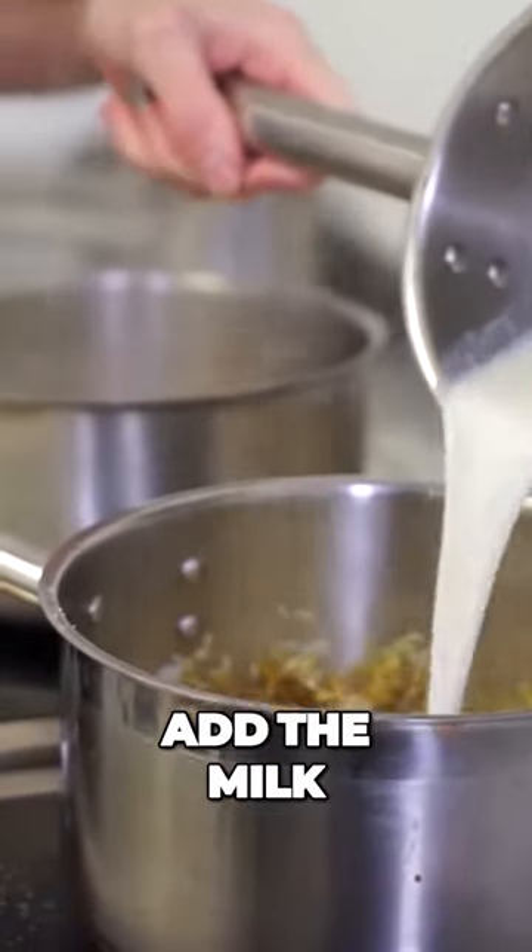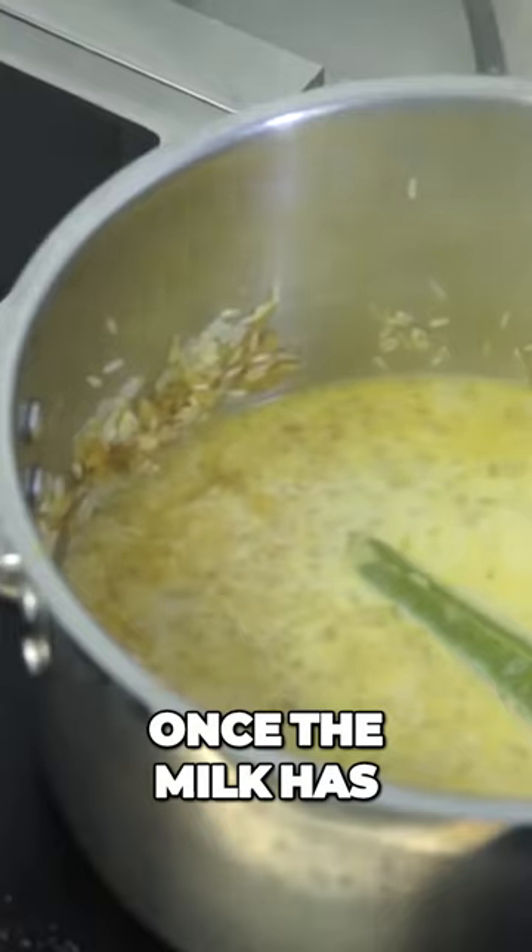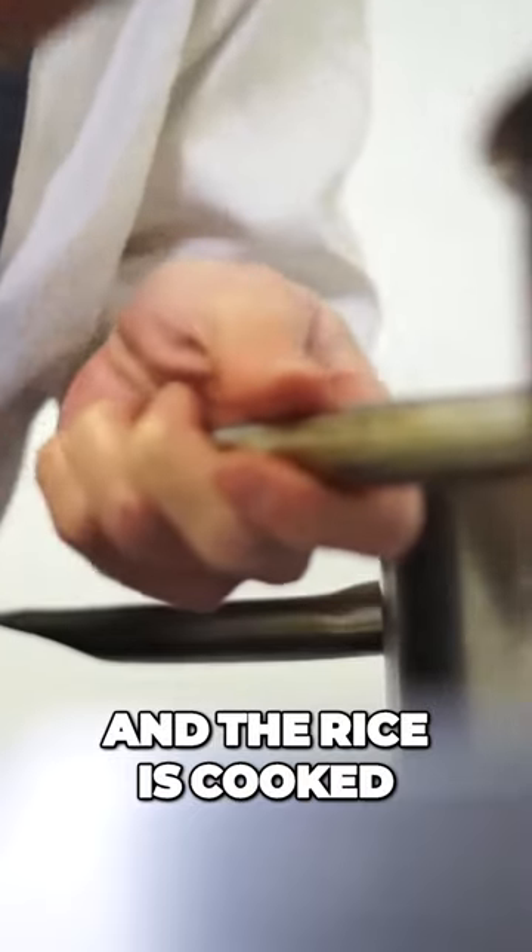Then I add the milk and just bring that to the simmer very, very gently. Once the milk has been absorbed into the rice and the rice is cooked, I take it off the heat and allow it to sit.